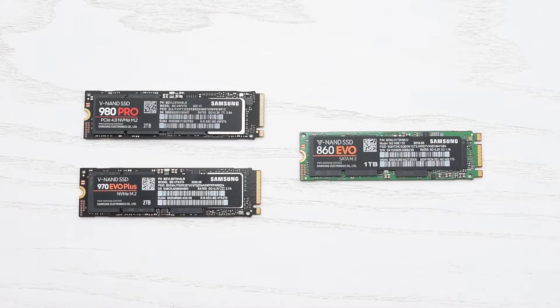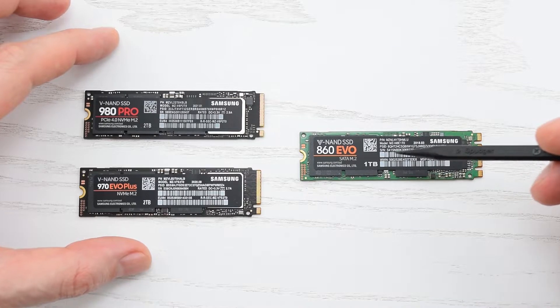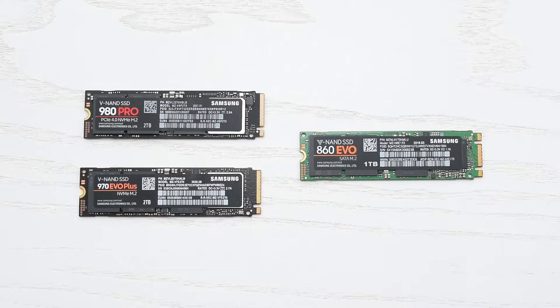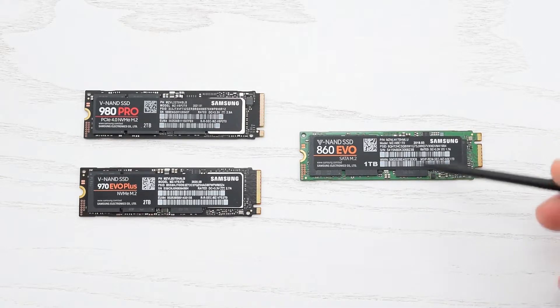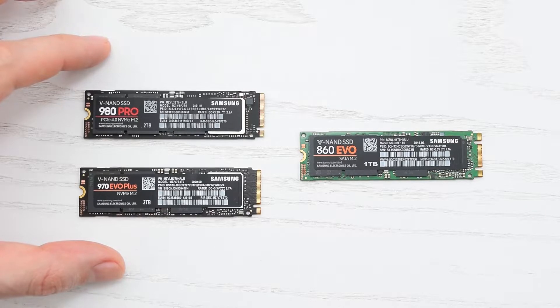Now let's move on to the SSDs. This laptop supports two types of M.2 SSDs: superfast NVMe or PCIe Express with M key, and NGFF, which is a SATA drive in a small M.2 form factor with B or B+M keys. It's okay to use NGFF as a second drive just for storing your data, but you'll definitely want to have an NVMe SSD as your main system drive.